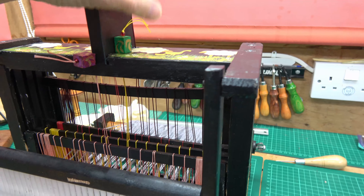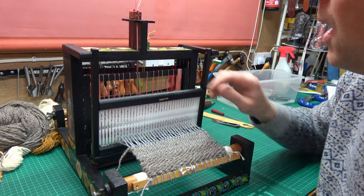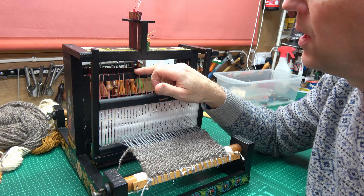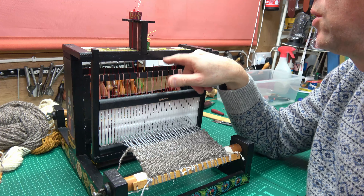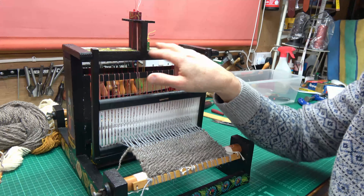At the moment I'm just doing a plain weave. To do the plain weave I pull up two of my shafts — numbers one and three — and then I pull up the other two shafts, numbers two and four, and just do that alternating.